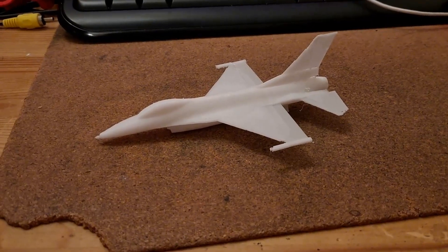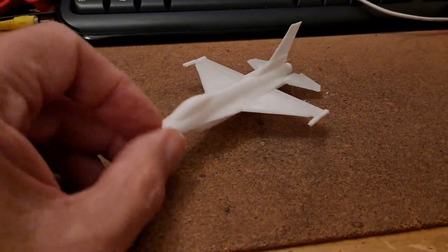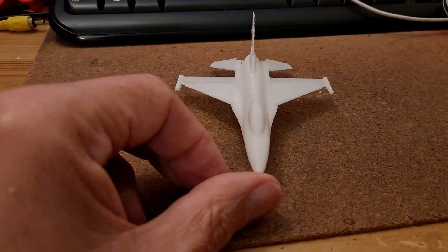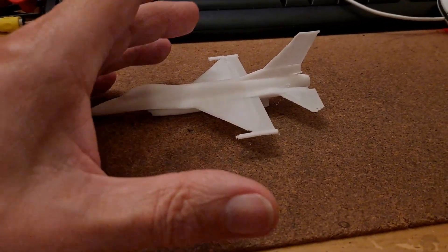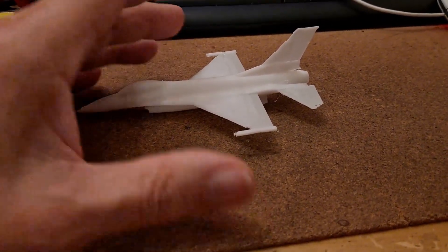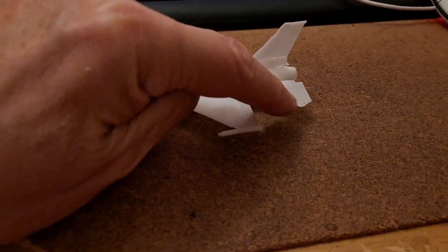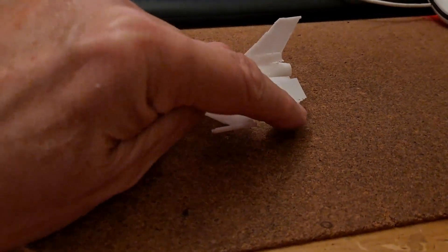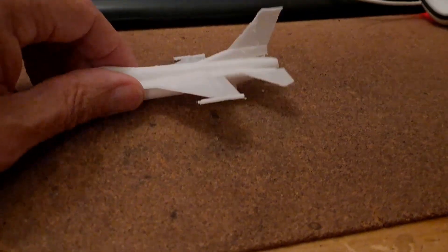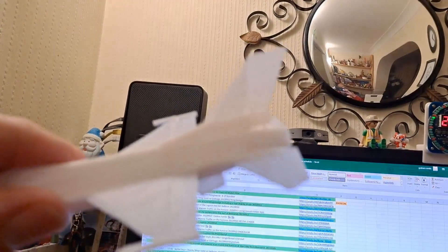I've cleaned it up a bit and glued it together, and it actually looks much better than I thought it would. It's no way perfect. Because I'd reduced it in size by 50%, things like the tail fins are actually thinner than the printer could print. So there's actually a little bit missing on the corner there, and if I held it up to the light you can see through it quite clearly where it's just so thin.